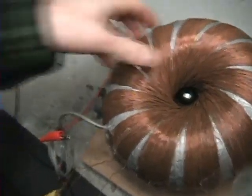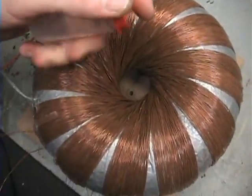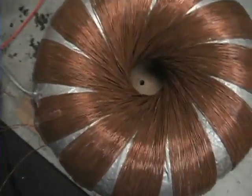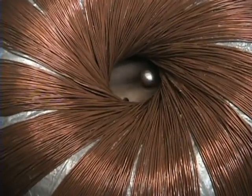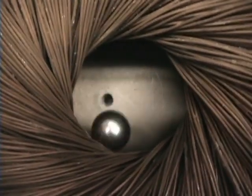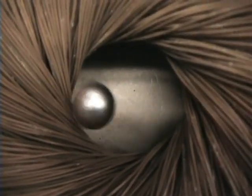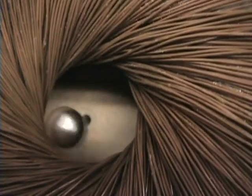Very surprised — there you go, we got a floater! Now I'm gonna get a smaller one. Here is a half-inch — I believe a half-inch neo, three quad — it just kind of floats in there for a while and then it jumps. It actually looks like it starts to spin.